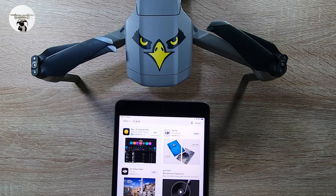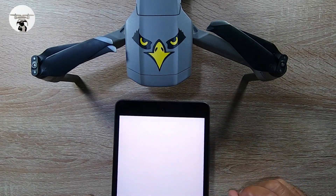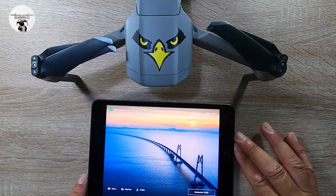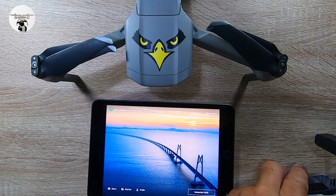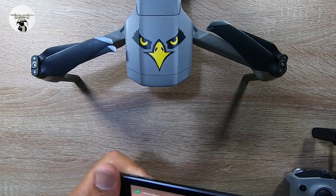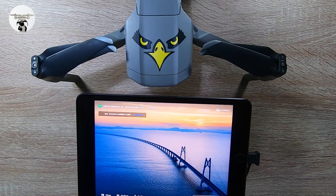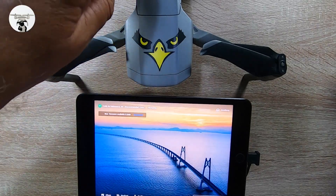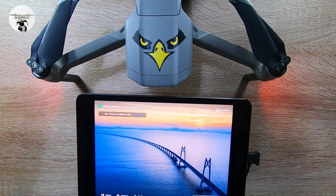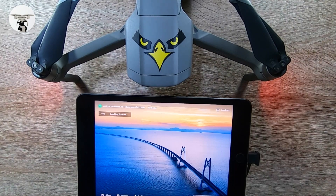The app is ready now, so I'm going to open it up. I'll connect up the drone with the app — I've got the controller here, I'm just going to connect the controller in. It says firmware available, so I'm going to turn on the drone next and download that first. It's installing the firmware.